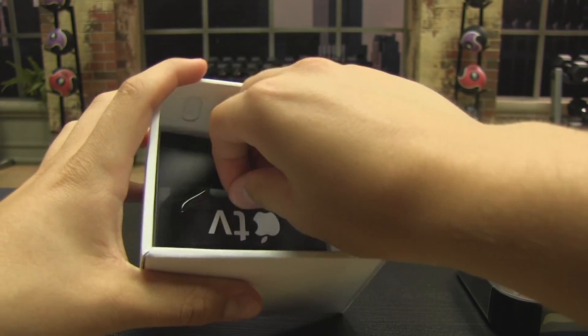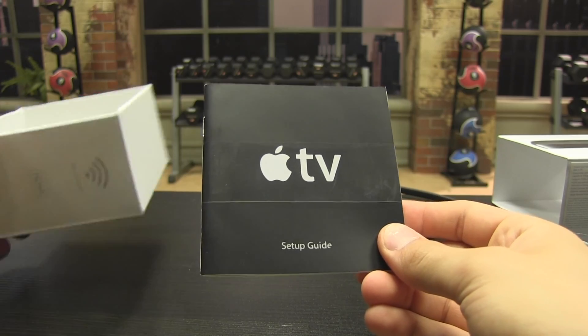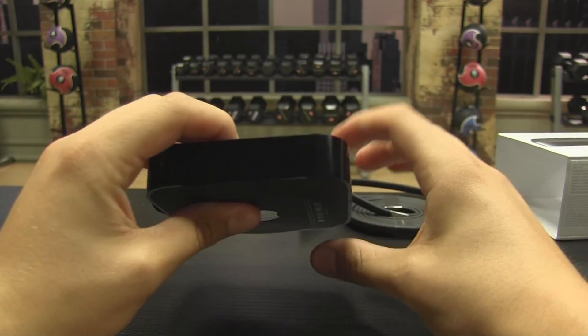Lastly, you will find the Apple TV setup guide. You can take this out for reference, or just leave it in the box. Now let's put the box aside. Take off the plastic that covers the Apple TV. Notice how you can't see any ports on the device.